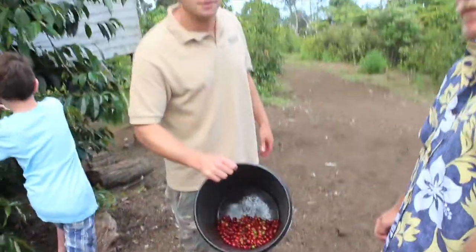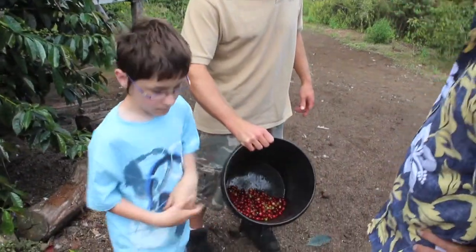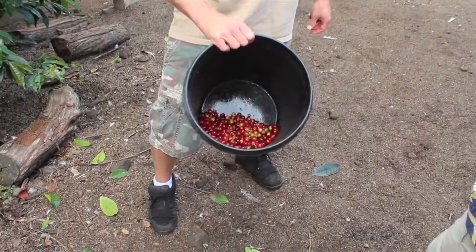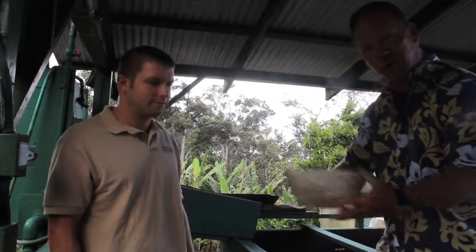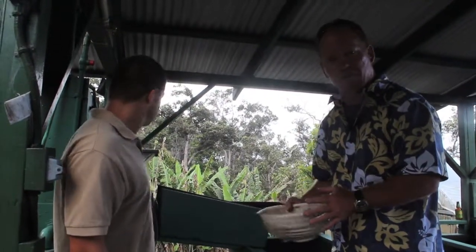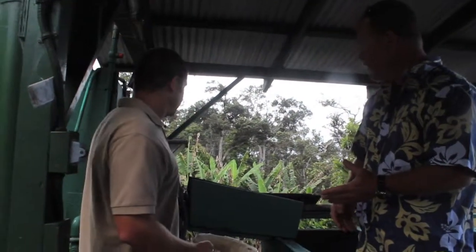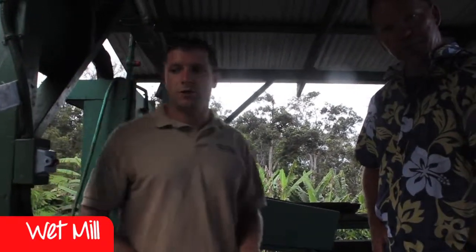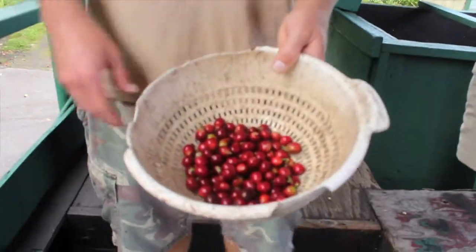We're going to continue the tour — this is our pick for now. We spent about ten minutes, just all together off this one tree, and we got a good amount of cherry. We're going to go process this and show you each step of the way to roasting. These are the beans we picked a few minutes ago; we're going to take them up to the next station. There are two sides to the family-run operation: a small side for the short-run season, and a larger one. This area is generally called the wet mill because we use water to move the fruit around.